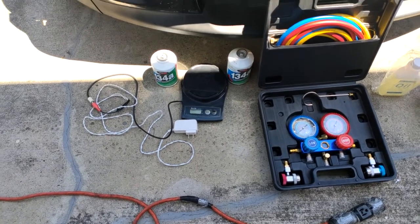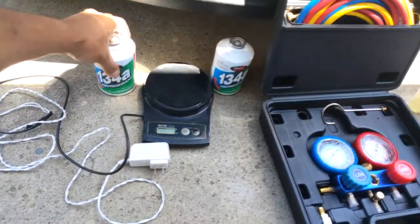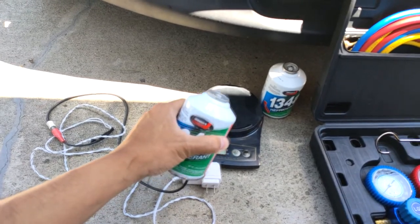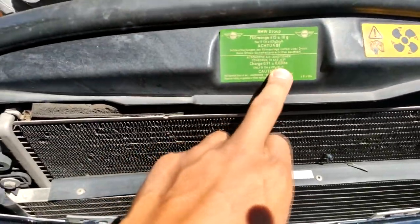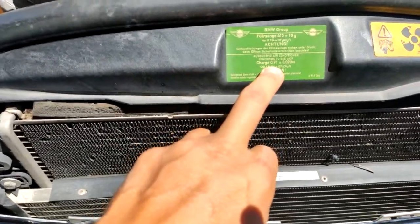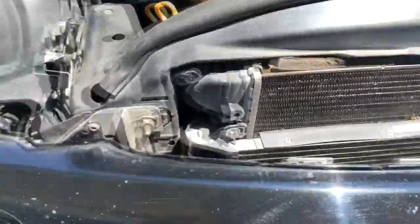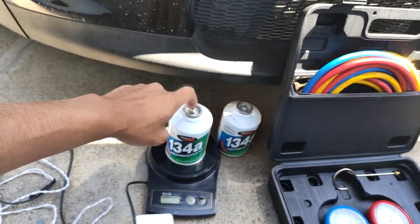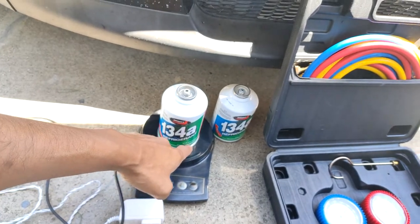Here are the items you're going to need. First, you'll need a digital scale that can weigh in grams, because you'll also need a couple of cans of R134a refrigerant and you need to weigh how much refrigerant you're pumping into your system. On my vehicle there are indications telling you how much to put in — in this case, about 0.91 plus or minus 0.02 pounds of R134a. Weigh the can before and continuously while injecting the freon.